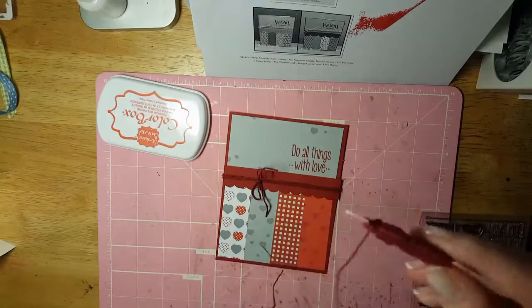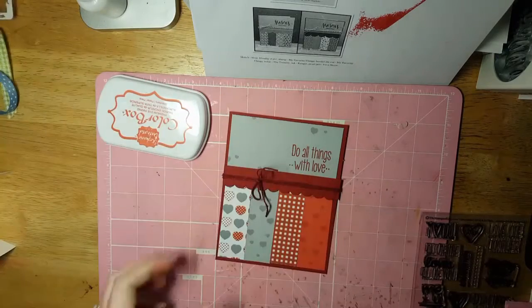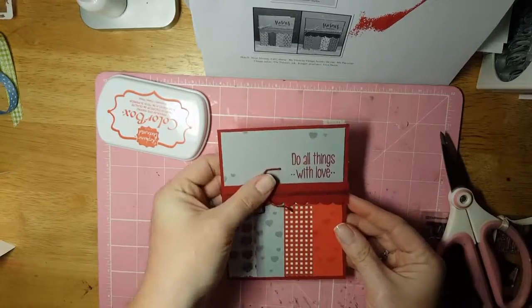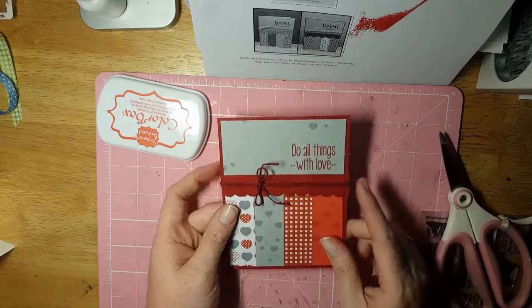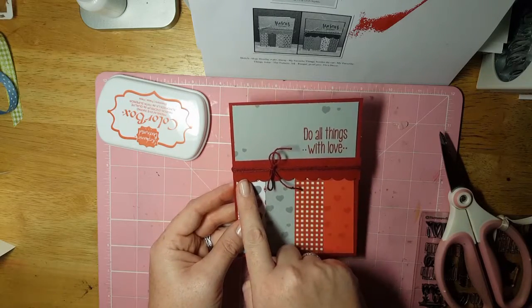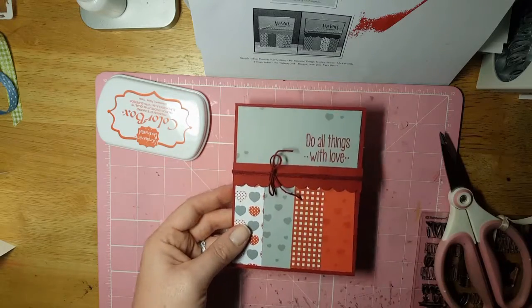I'm going to try to keep talking so you can't hear him revving up. But that's it — isn't that cute? Quick, easy, not real hard at all. If you don't have a border punch you could use ribbon around here, or circles — I've seen people do circles where they layered them and it looks really cute.